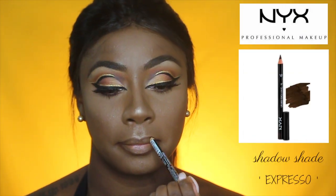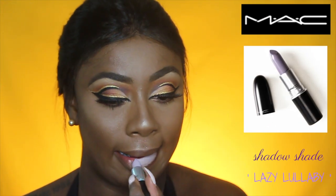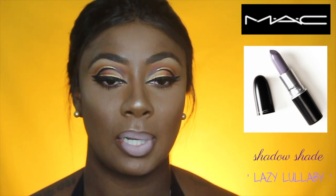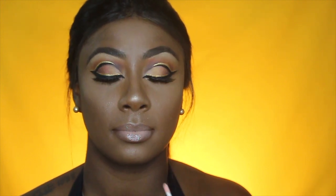For lips, I'm using one of my favorite lip pencils, the NYX Espresso Lip Pencil. Then I'm going to use my MAC lipstick in Lazy Lullaby, which is a lavender-ish color. I'll top it with Samantha by Buxom, a lip polishing gloss that has some type of mint in it — it feels like a girly Blistex. I'm also going to put on White Russian by Buxom as well.